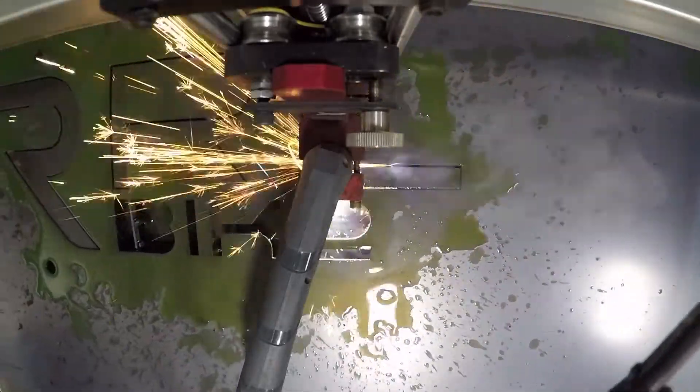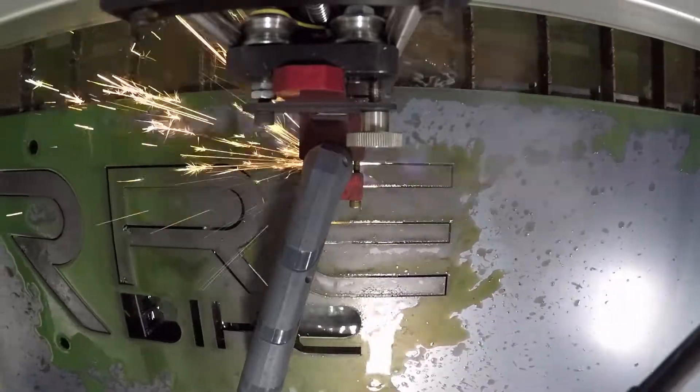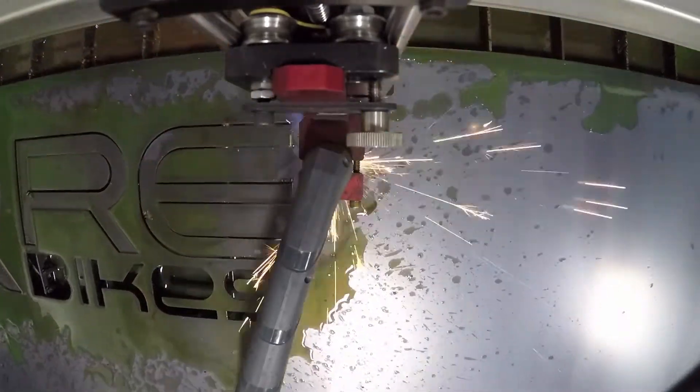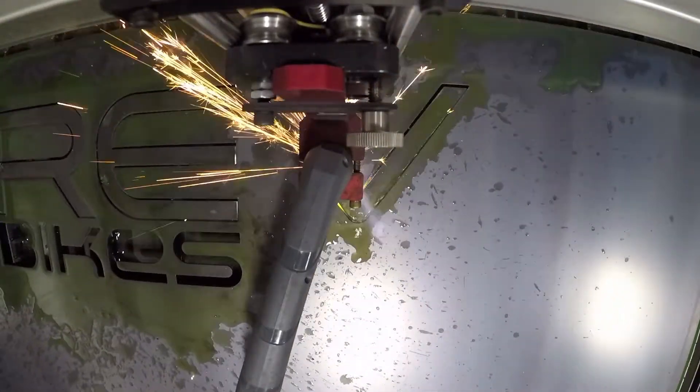Two of the signs will be dual layer cut out of 14 gauge hot rolled steel. One layer will be powder coated black, and then the back layer will be powder coated white so that the letters stand out as white. The third sign will be a large letter R that will be cut out of 12 gauge cold rolled steel.